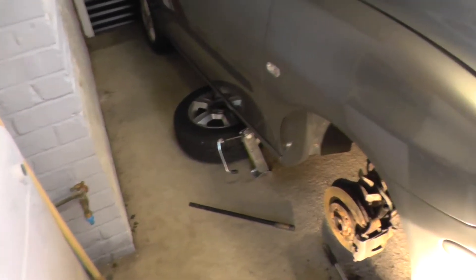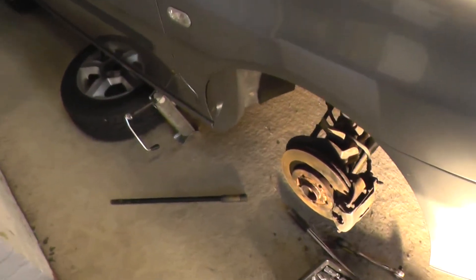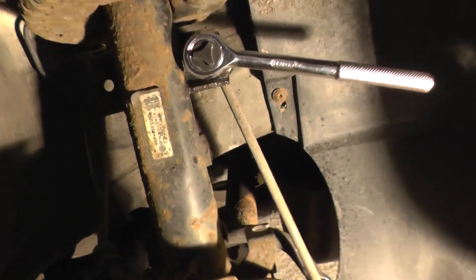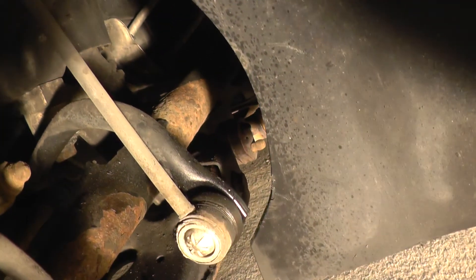What I just want to show you is the drop link and quickly how to remove and replace the drop link. I'm not actually going to do it — I just want to tell you straight up front. I'm just going to show you the drop link itself, which is that's it there, going all the way down to there.